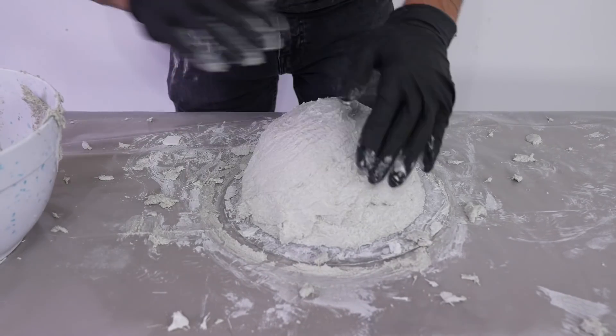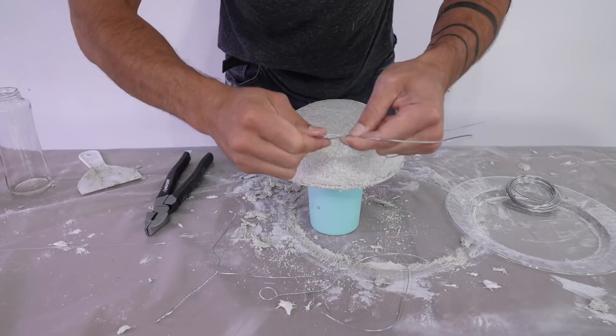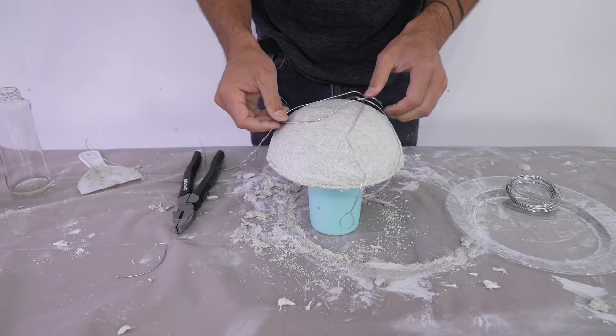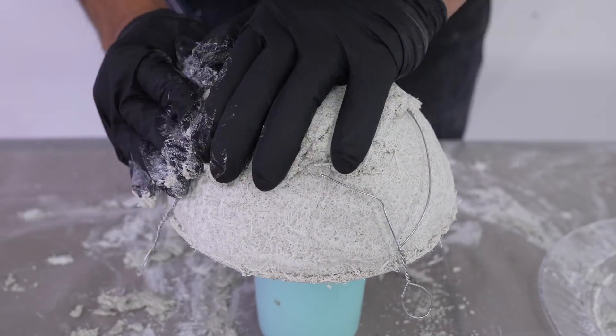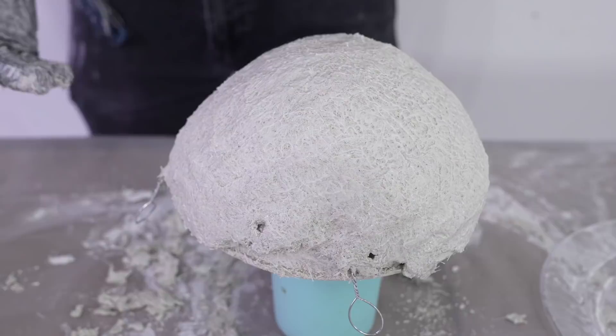I added a second and final coat to the two lamps and to the plastic bowl molds. For one of these bowls, I thought it would be interesting to embed some wire in between the layers, so I just twisted some loops, placed them on the first coat, and then added a second coat of quickwall over the top.